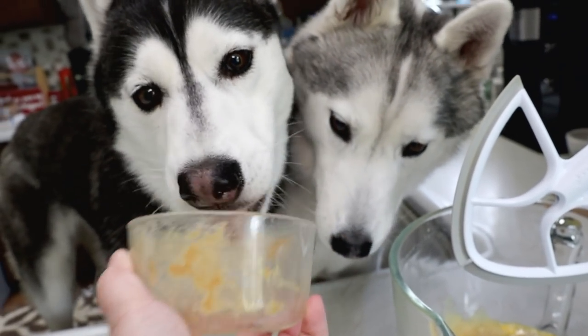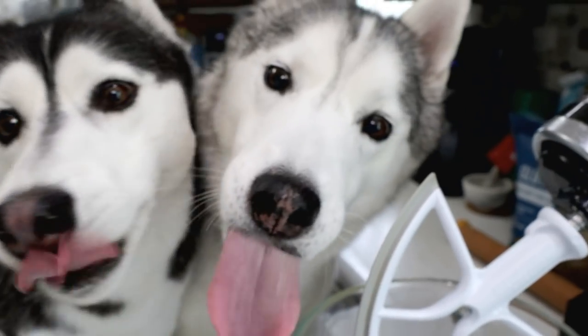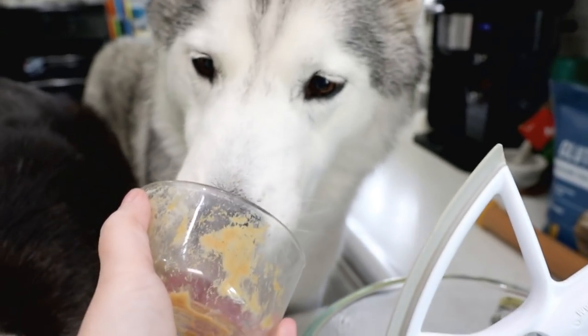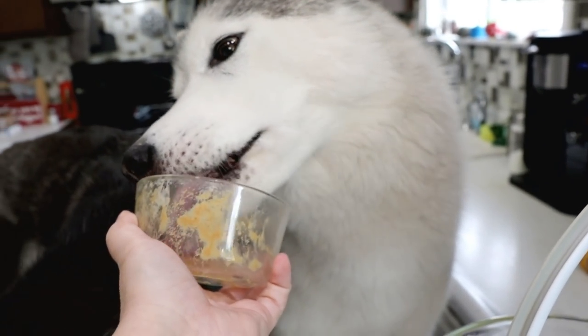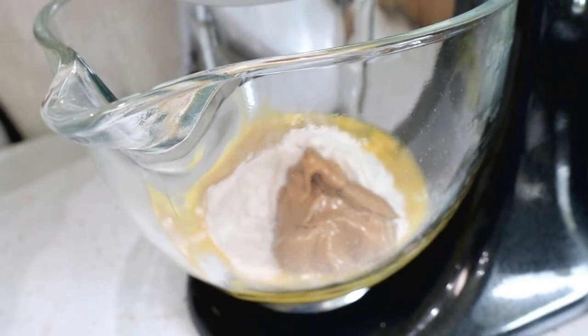Is that the best part? Hey, let Memphis have some! Memphis would like some too. Alright, so now we're going to mix all this together.